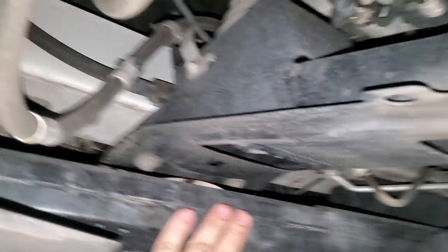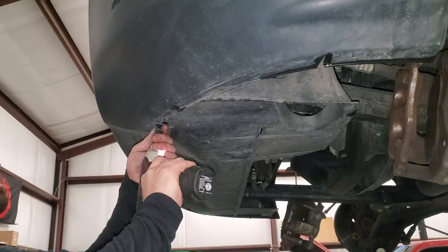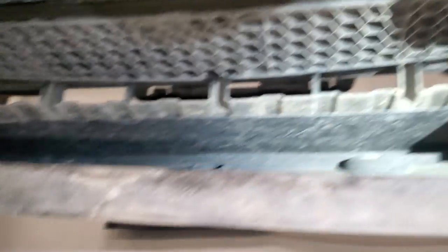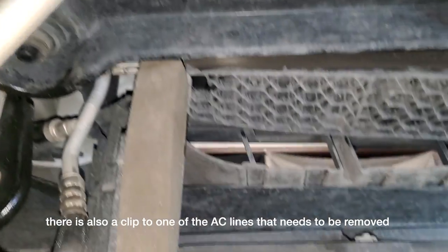Next we're going to take off the entire valence panel right here, then take off these two crash load bars and get them out of the way. Then we're going to drain the power steering system. There are two more clips up in here — there's a little air scoop for the intercooled versions and a clip right there and another one over here. Get a trim tool in there and pop them off, but they usually break.